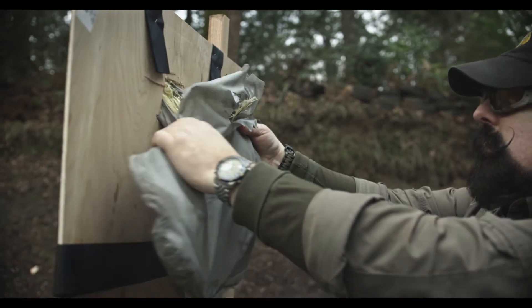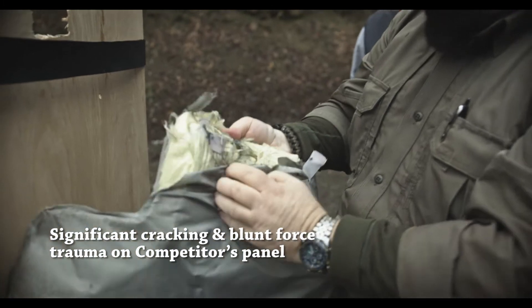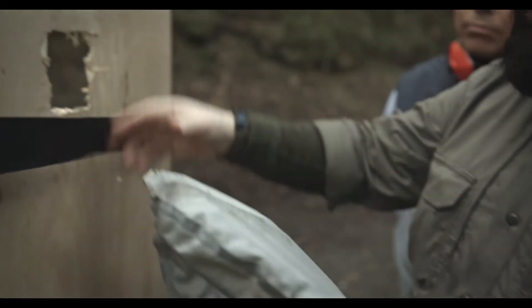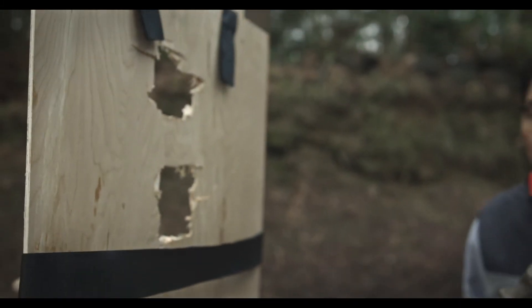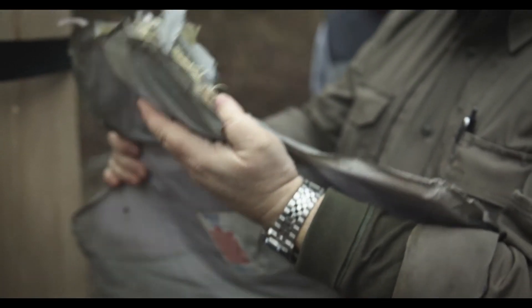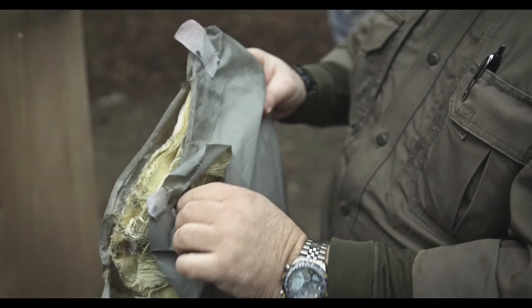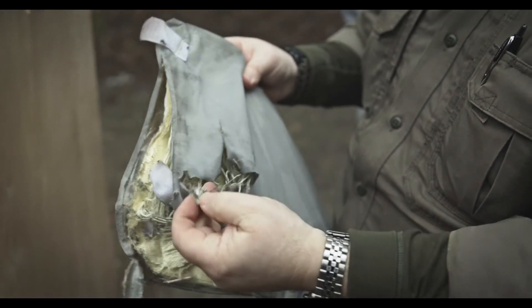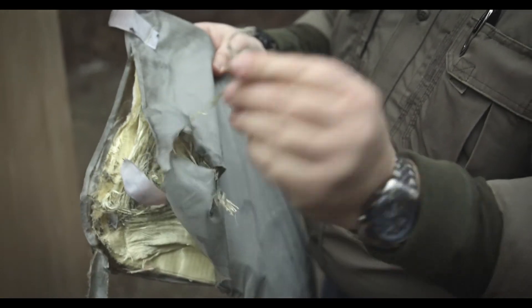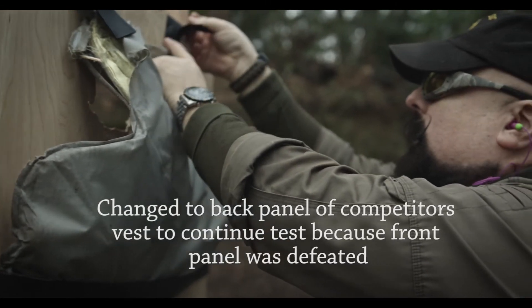Let's check the industry standard. Rocky, give us your observations on this one. It actually stopped the round, but it did so by sucking it through a hole that big and pulling it in about four inches. This would be fatal — the vest would survive, but this would be a fatal one. I don't think anybody would survive a hit that compressed the body four inches. This is our second vest for testing.